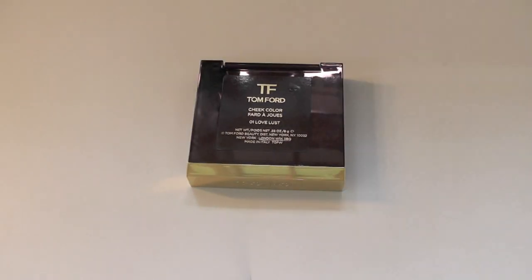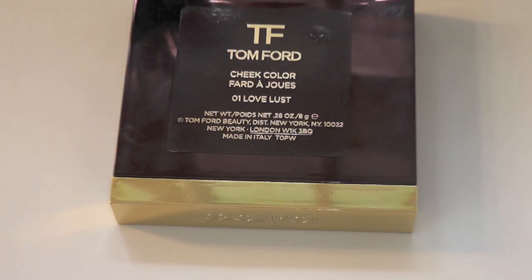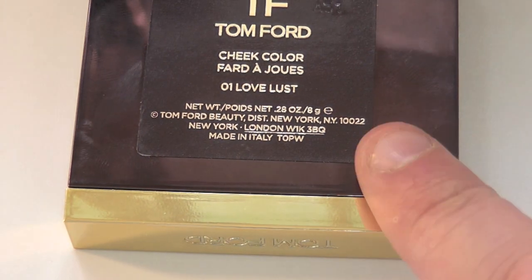Hey everyone. Today we're going to be reviewing the Tom Ford Blush Palette, and this shade is 01 Love Lust — 8 grams of product. Let's zoom out and open it up.